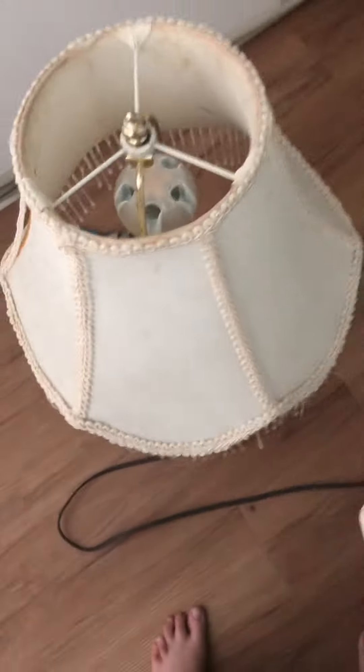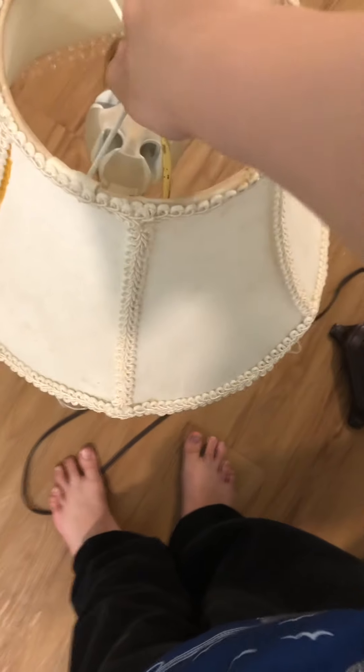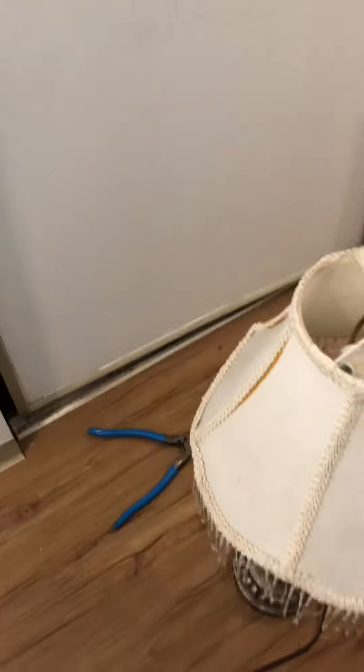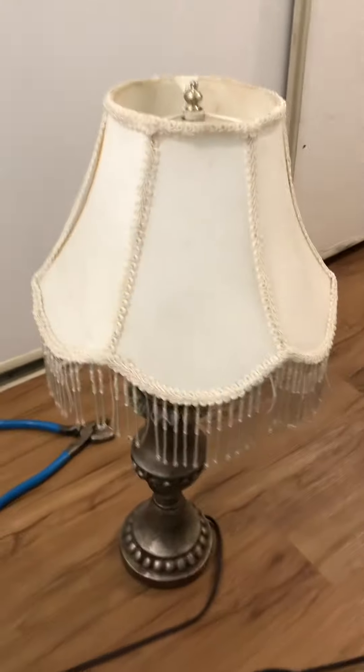A Sylvania 12-watt special LED bulb that I don't think you've ever seen before. Please like, follow, and share. Comment and subscribe. See you later, bye-bye.